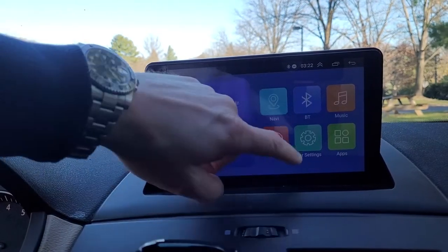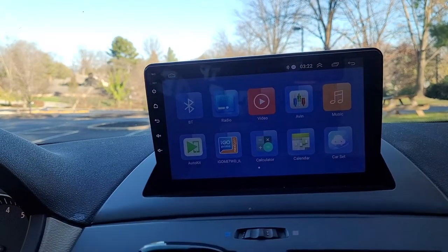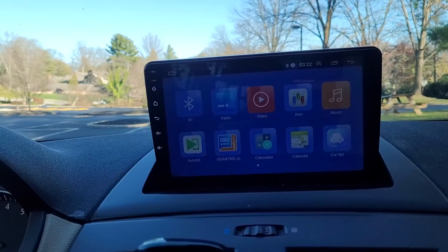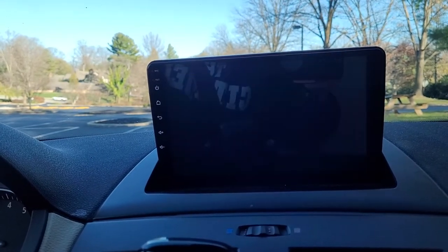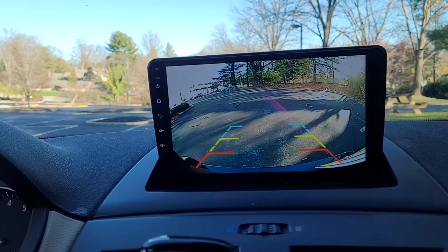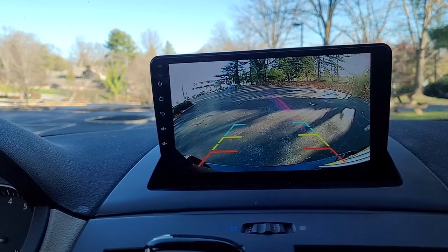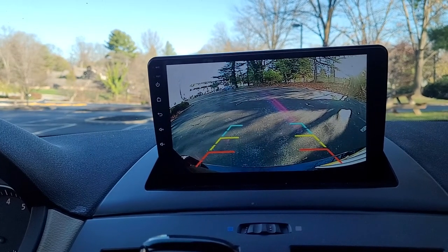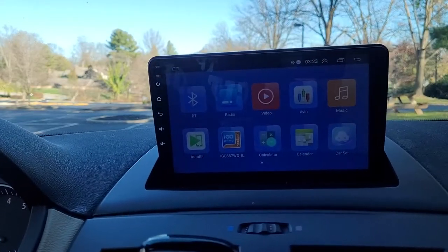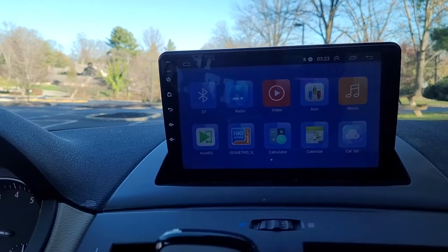The two things I bought this primarily for are the reversing camera ability. Let me just put the car in reverse so you can see what that does — very quickly it comes into play. It doesn't do like some new cars where if you turn the steering wheel the lines will turn with it, and it doesn't do distance sensing, but it does do the camera, which is exactly what we were looking for out of it.